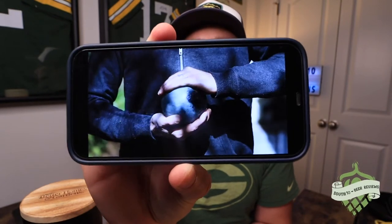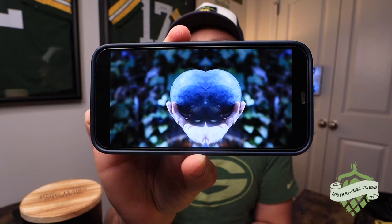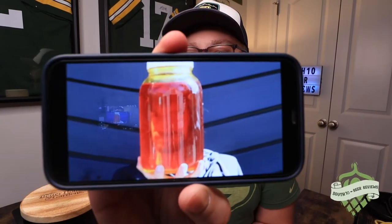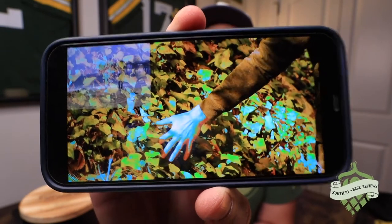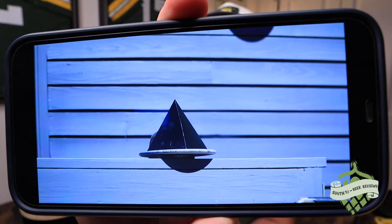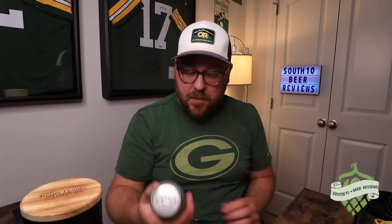I'm guessing this is Halfway Crooks, whatever it is. I don't know what I just watched — that's literally the whole video. Anyway, I'm ready to get into this beer.